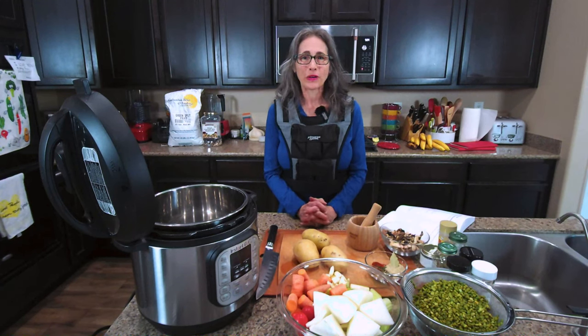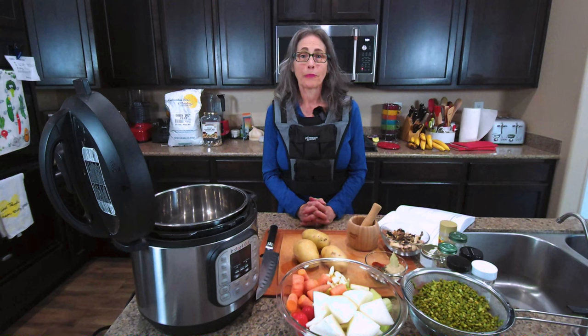Hello beautiful people and welcome to my channel. My name is Jennifer Diamond and I live a whole food, plant-exclusive, sofas-free, gluten-free lifestyle for health and well-being. And today we are going to be making split-pea soup.